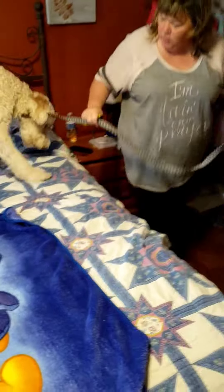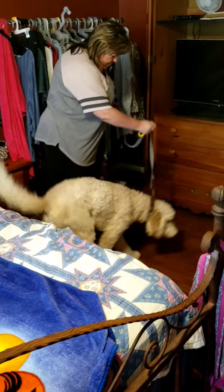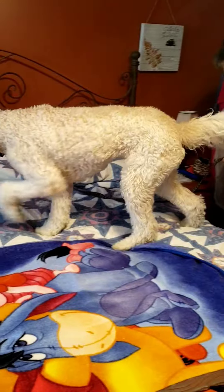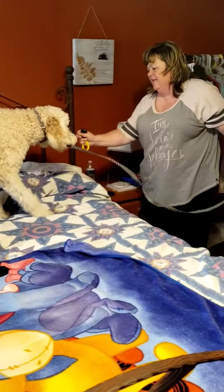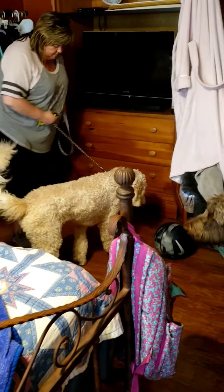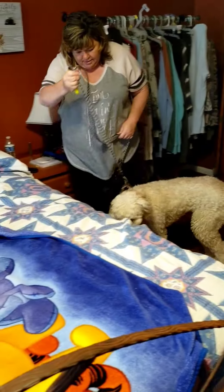Come on. Come on! Jump! Come on. Jump! You're doing awesome. Jump! Jump!